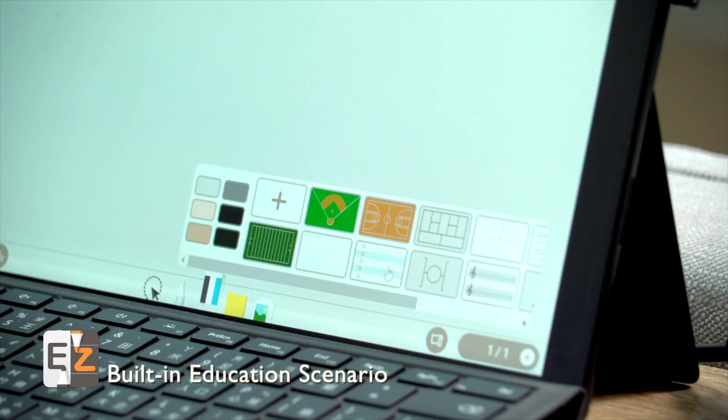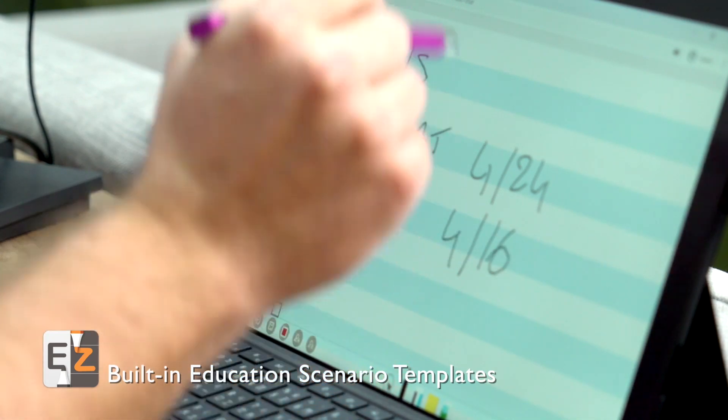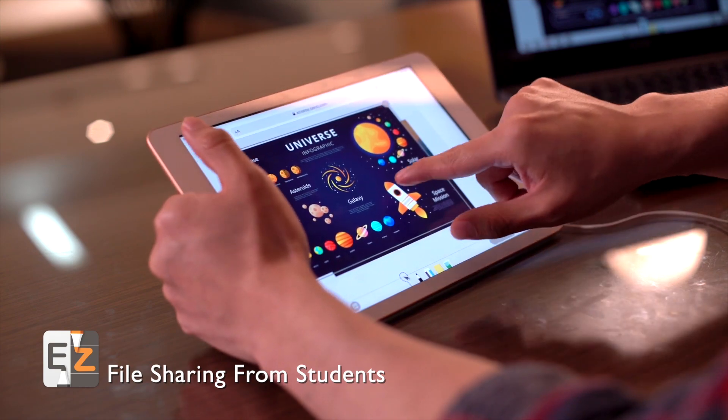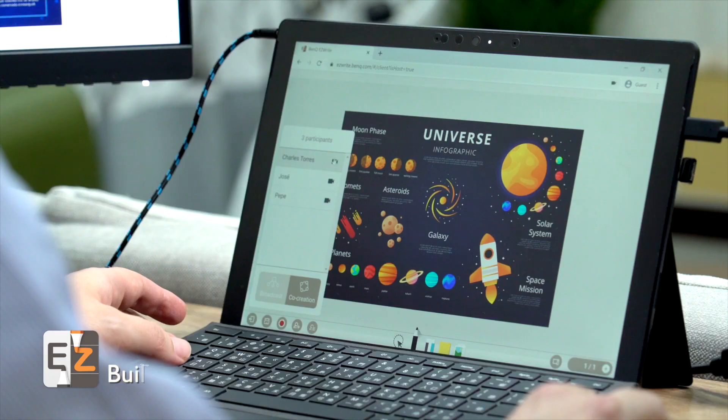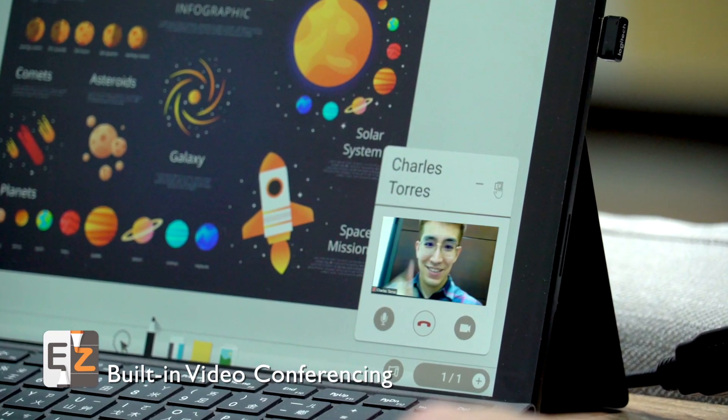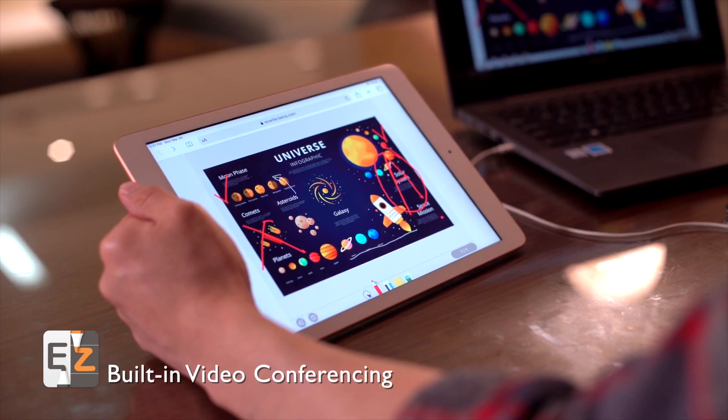Teachers can also use BenQ EasyWriteLive with its built-in video conferencing — it is perfect for after-school tutoring. Whiteboard and video conferencing features can be used together to discuss subjects more in-depth with students.